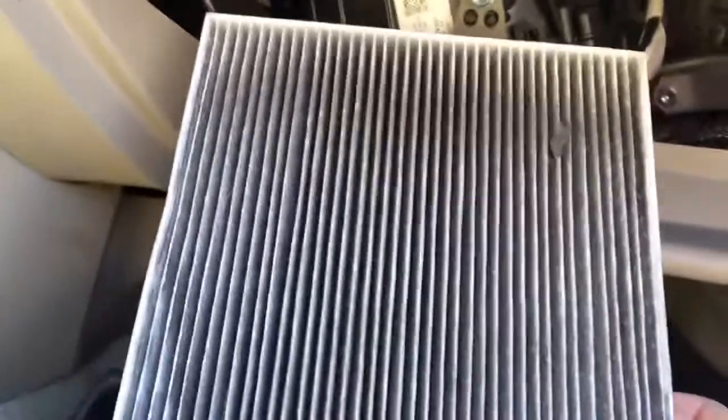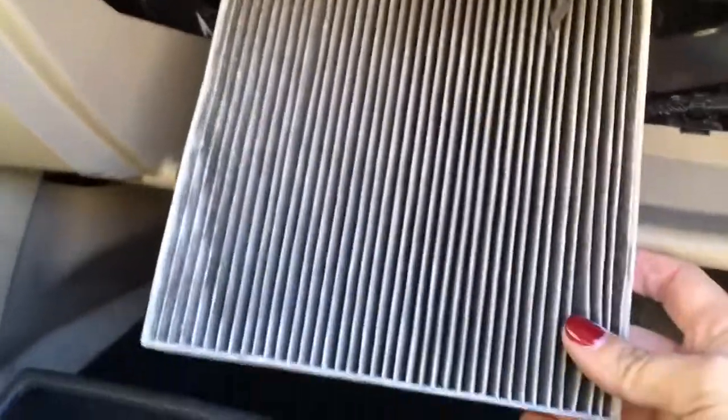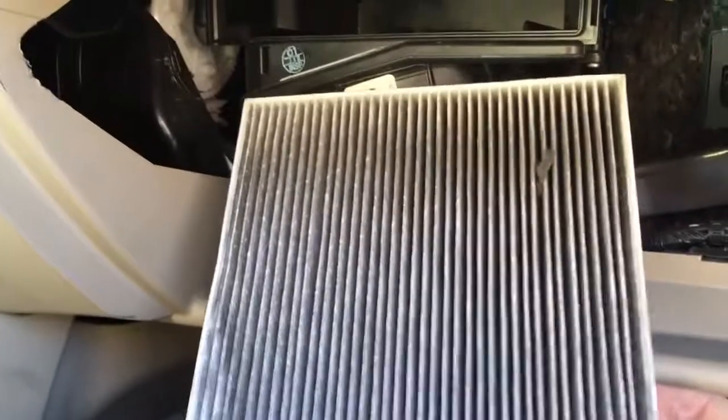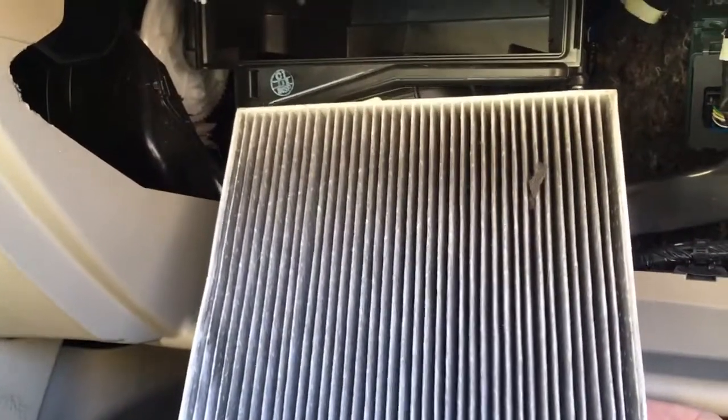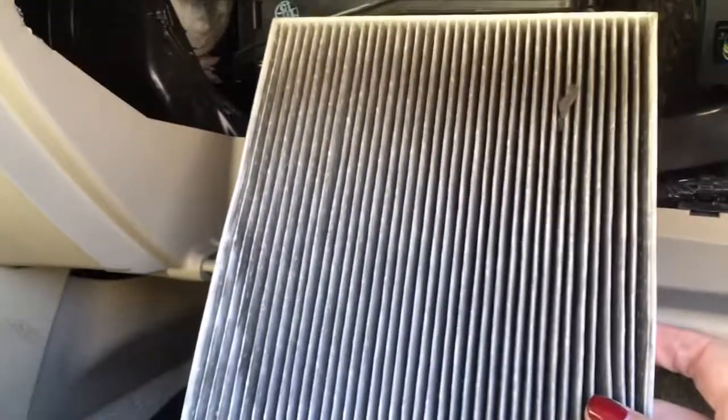This filter can just get full of junk and leaves and stuff, which will make your airflow less than ideal. Most manufacturers recommend replacing it once a year or every 12,000 miles, whichever comes first. It's super easy to do — some quick lube shops charge a fair amount of labor for this, but honestly, I did it with a butter knife, so it's something you should be able to handle as well.